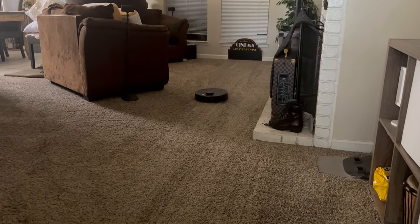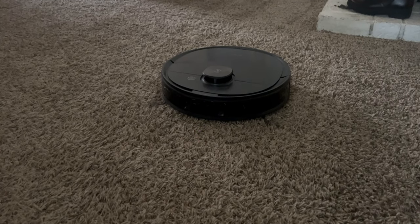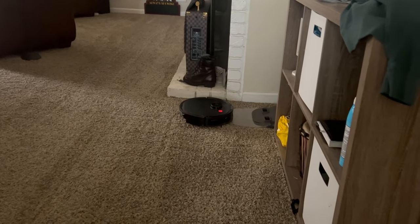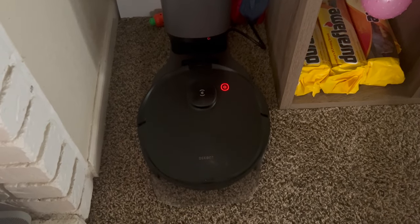Another con is it does stop randomly working — it'll randomly die mid-cleaning session and won't go back to its charging base or remind itself to do that. So it'll just randomly stop working, whether it's that reason, the bristles getting stuck, it tipping over, or landing on an awkward ledge. You do have reminders you can turn on and off, and there's a loud voice prompt you can activate. I have mine turned off, so I only have notifications through the app. But if you're scheduling this in the morning to wake up to a clean house, it's not going to be a clean house if it messes up at the beginning of the clean.